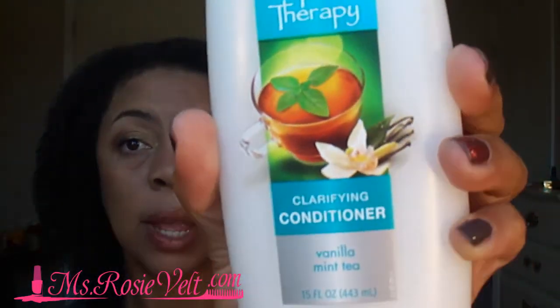These two ladies, Essentials4U and 8MossGirl, told me about VO5 Clarifying Conditioner. I picked this up for $1.20 from a local store. I am truly going to add this into my staple products because I was so impressed. My hair feels so clean, my scalp feels clean, and I feel like I'm ready to go ahead and style my hair.